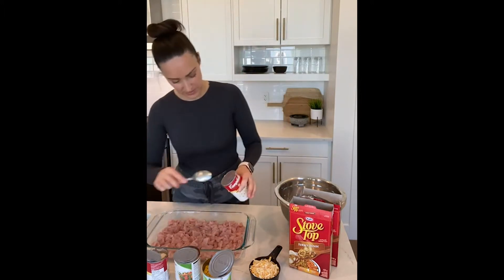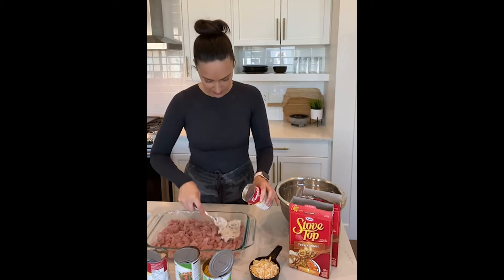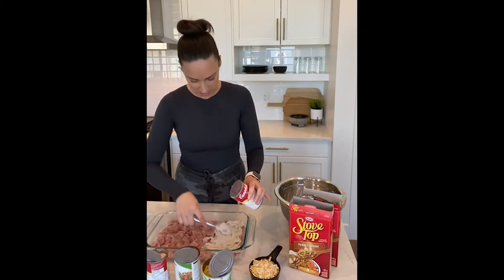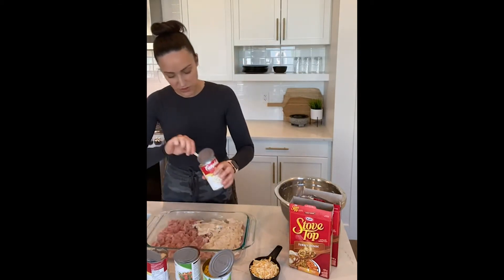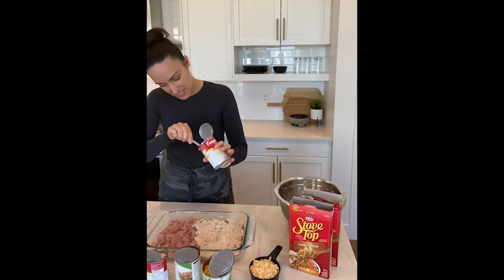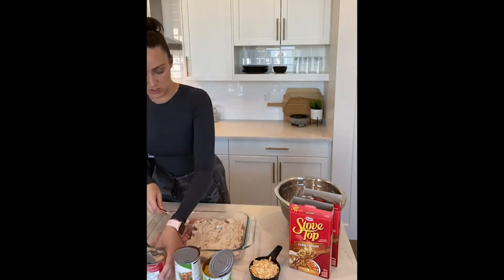We're going to pour the cream of mushroom soup. If you don't have cream of mushroom soup you can use cream of celery — pretty much any kind of condensed cream soup will work, cream of chicken as well. We're just going to spoon that over top and spread it around nice and evenly right over the turkey. If it's a little too thick, feel free to put some water in the can and swirl it around to thin it out. Okay, so that's one can.